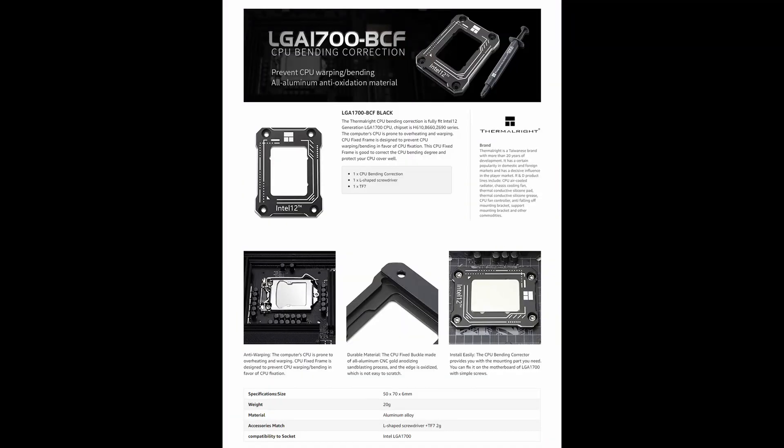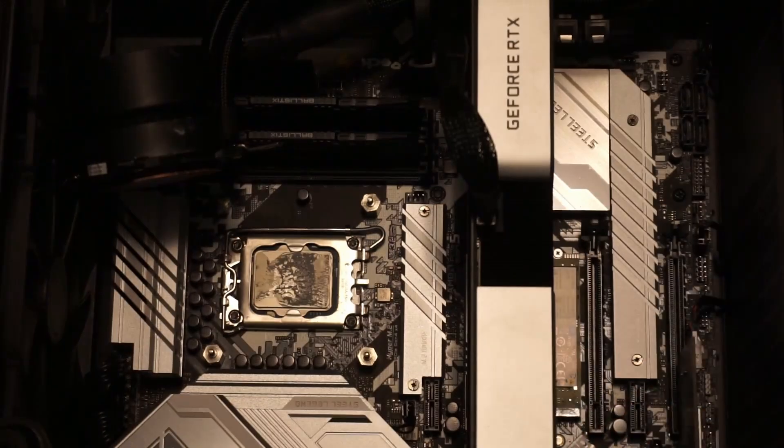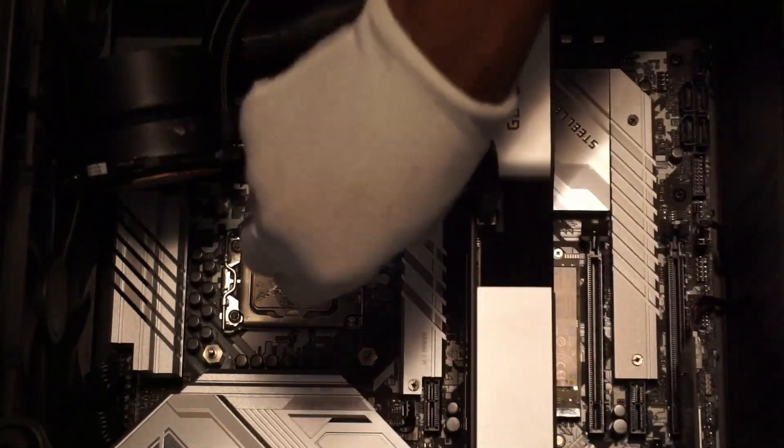Prevent CPU bending. The BCF in the name stands for bending corrector frame. I've used the 13600K for a few months now with the Intel stock ILM. Using the contact frame could correct bending if any occurred and prevent bending in the future.